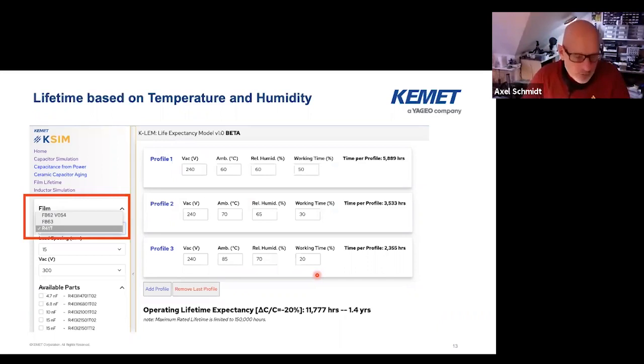This online tool is — at least to my knowledge — unique in the market. You can plug in a mission profile: a certain percentage of the lifetime at 240 volts, 60 degrees, 30% relative humidity, and then you can add other profiles as well. Carefully, you should end up here with 100%, otherwise the tool will not work properly. So that was the X and Y safety caps for the EMI filter.